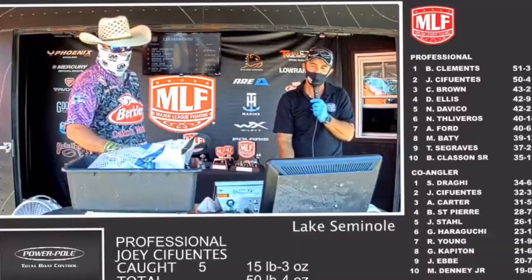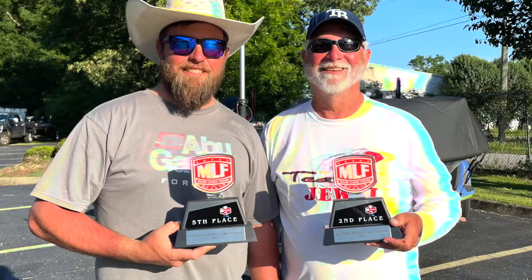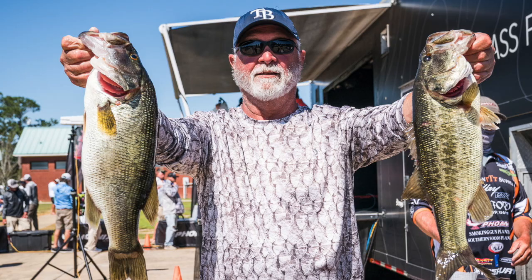I just got done fishing the Toyota series on Lake Seminole and got a top five finish — actually finished fifth. The cool part about this tournament was my dad finished second place. That was a great time, and the best thing that came out of that tournament was having the opportunity to fish with him and both of us make the top ten.